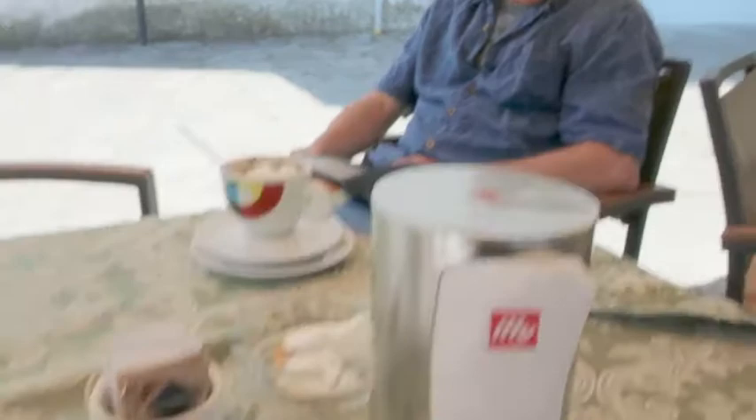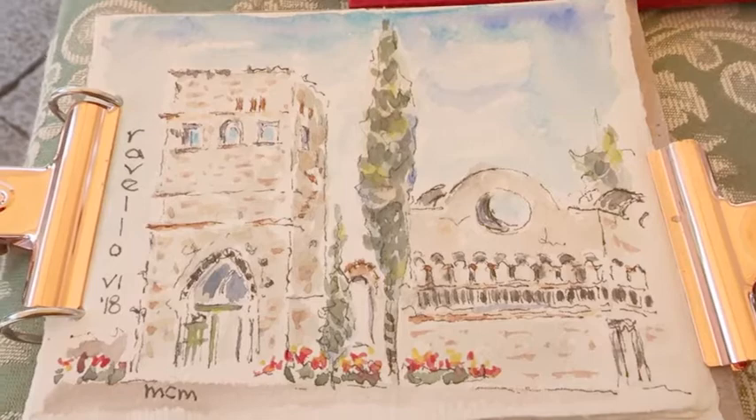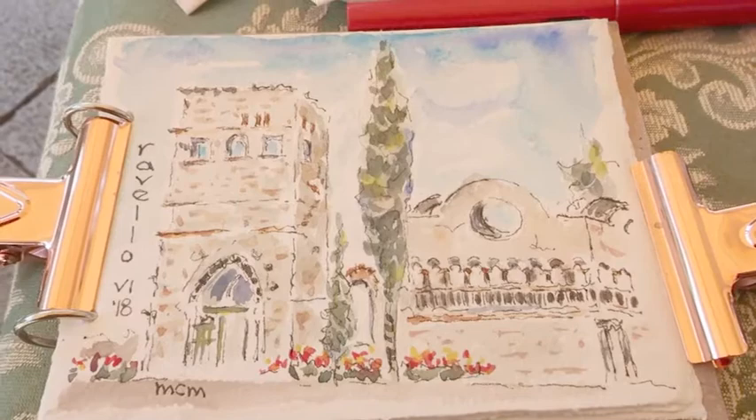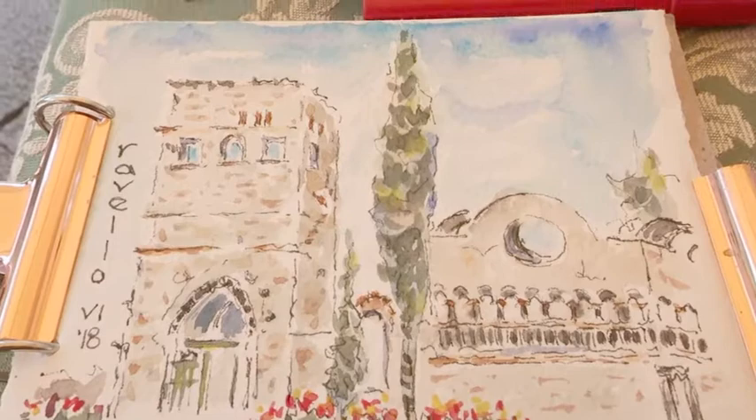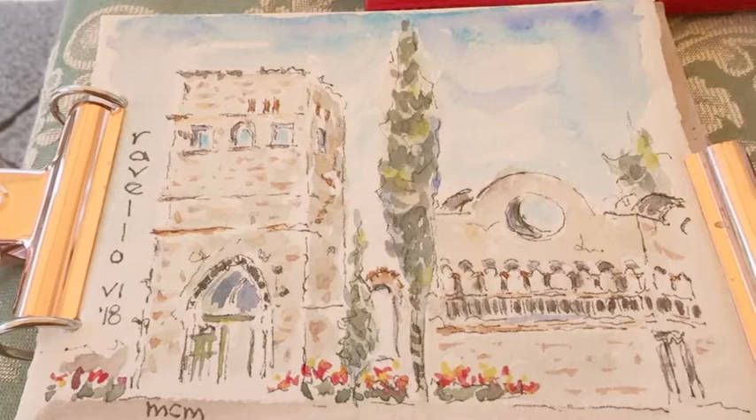These are my handmade watercolors that I'm using on this trip, and this is a sketch I made. I usually start with the sky so that it has a chance to dry, and then I do a light pass over most of the painting except for the parts that I want to leave white. The nice thing about the wind is that the first pass dried very fast, so I could get right on to the next one where I do some detail like the leaves on the trees, the stones on the tower and the other building, and the little flowers.